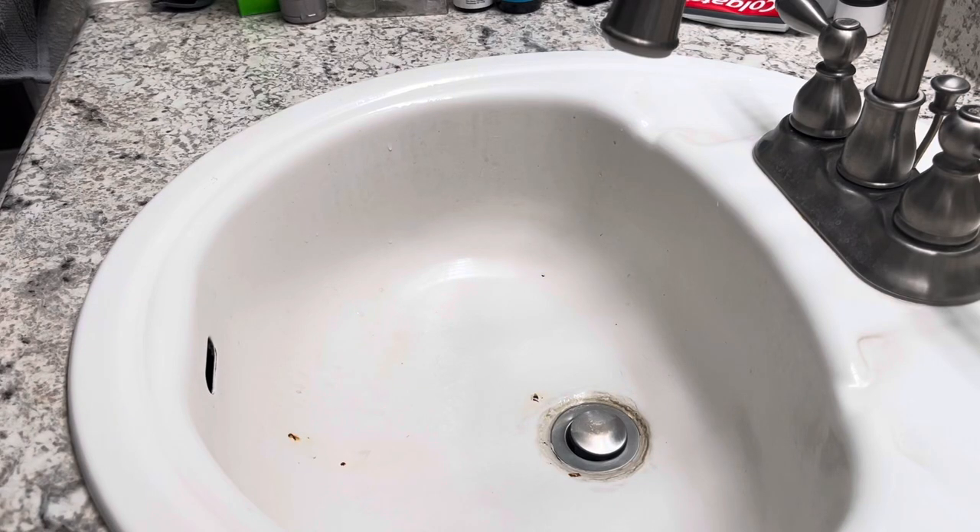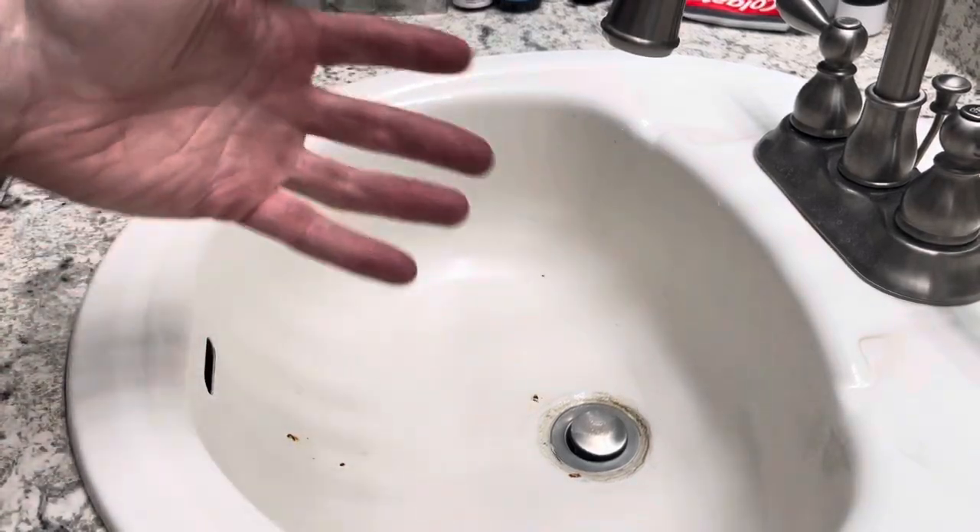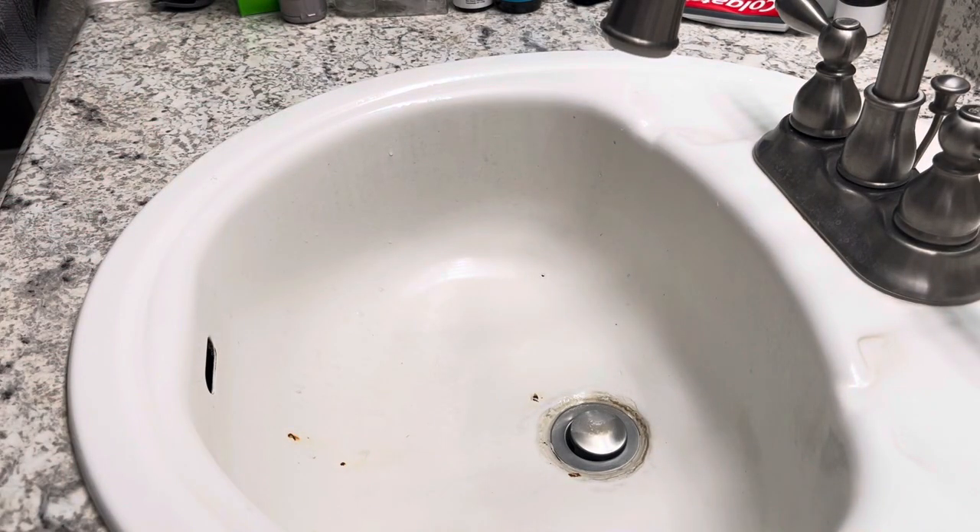Well, hello! Can you hear the echo? We are in the bathroom. Yes, can you see? There is a bathroom sink here. And we're going to do a bathroom video because it's something we can do in the bathroom.